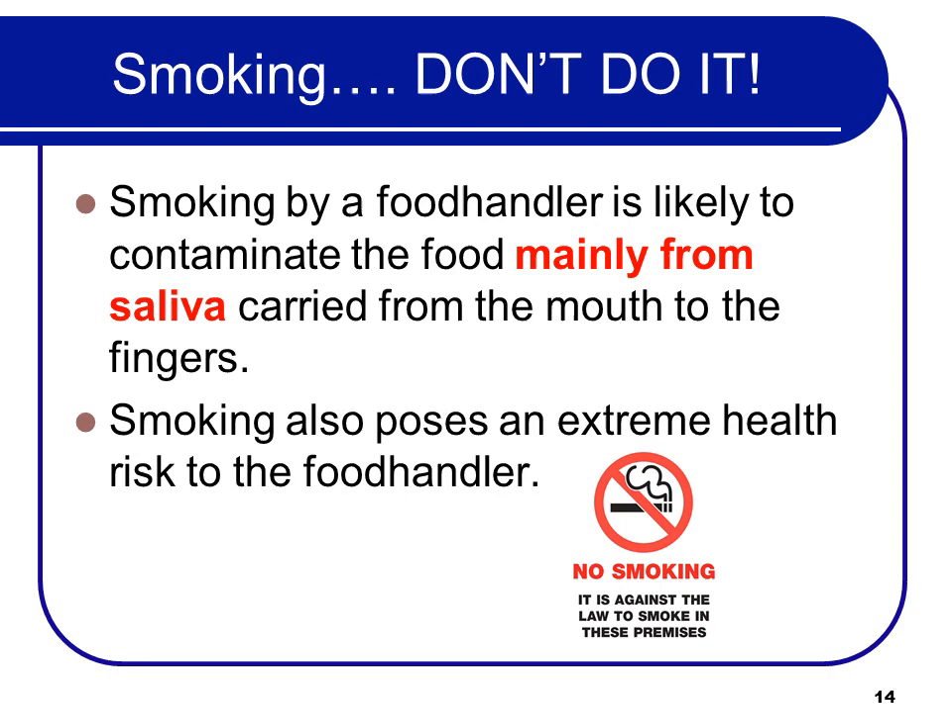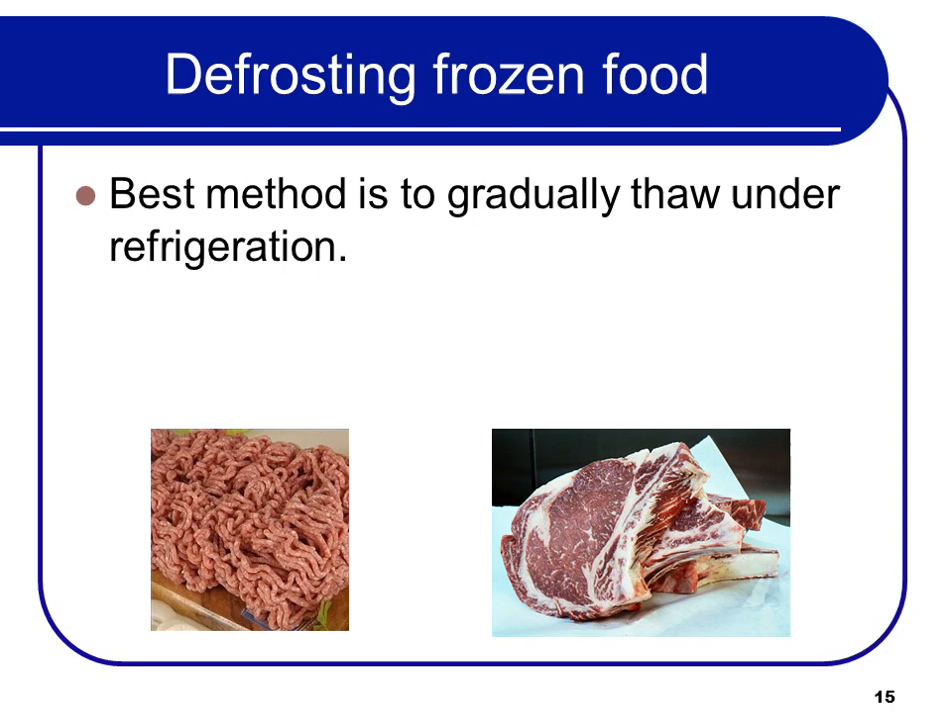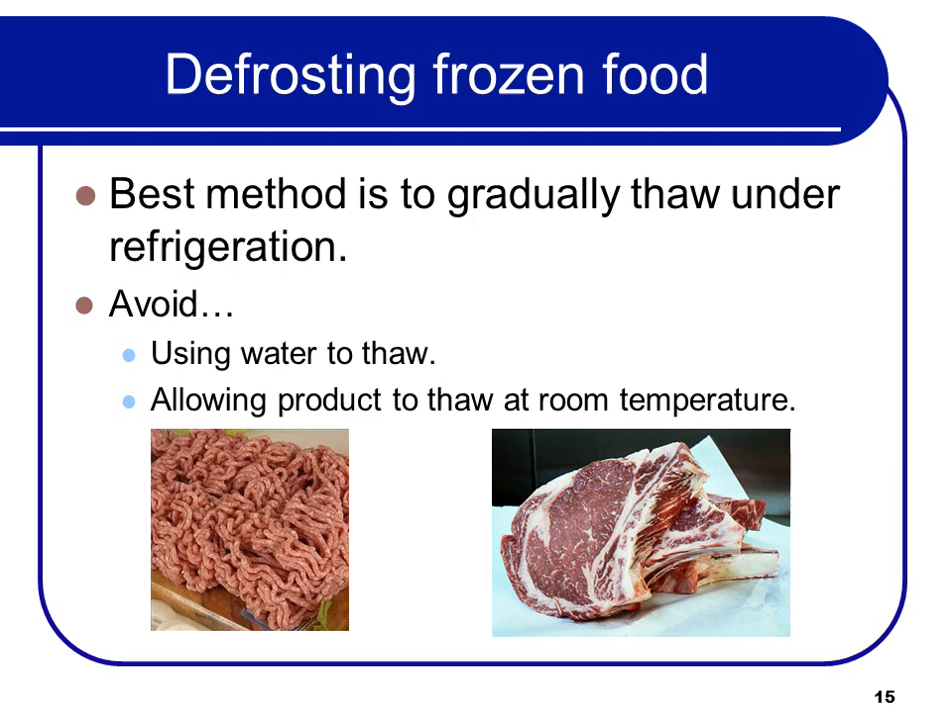The best method to defrost frozen food is to gradually thaw it under refrigeration — plan ahead and defrost it in the refrigerator. Avoid using water to thaw; if you do, it has to be cool running water. And avoid allowing product to thaw at room temperature.